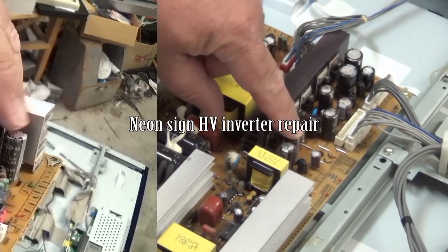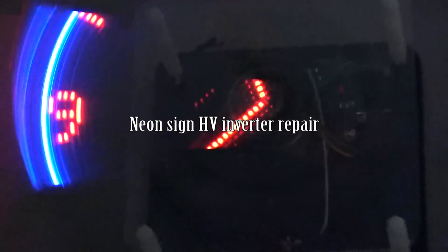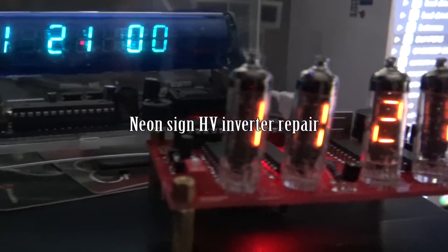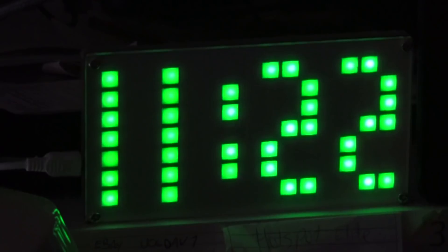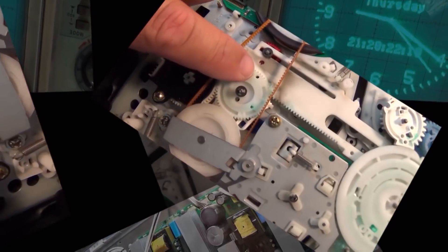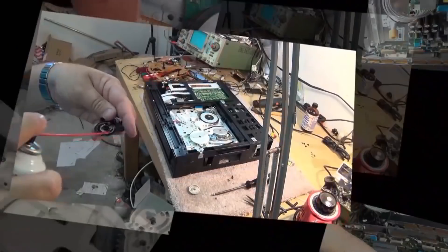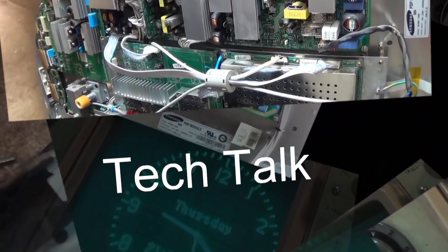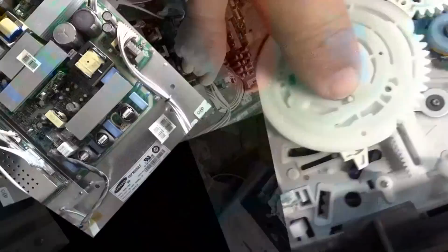In this video I am going to tackle a high voltage inverter used to drive a piece of neon tubing. This inverter will step the 12 volt input up to about 1500 volts to fire a piece of neon tube. It's used in a clock and it's broken — I know what the problem is going in. Let's fix it.